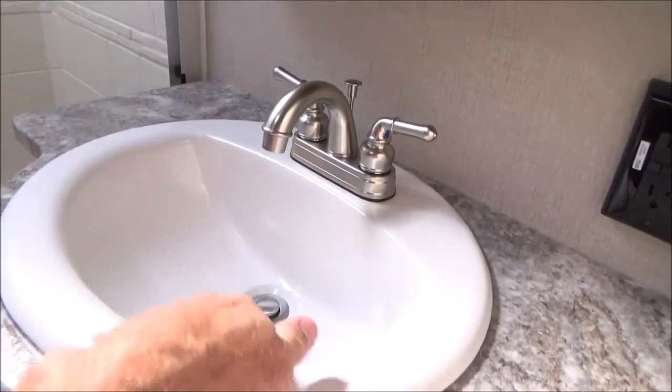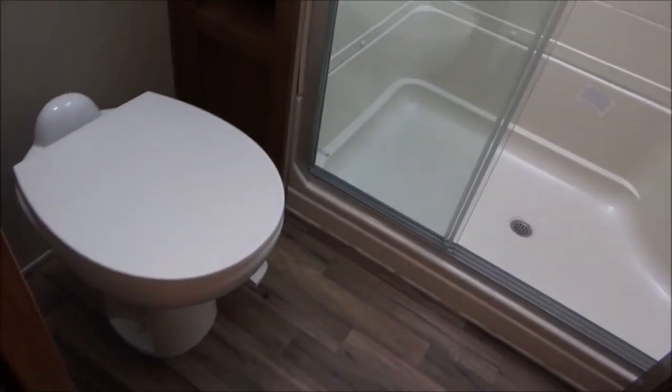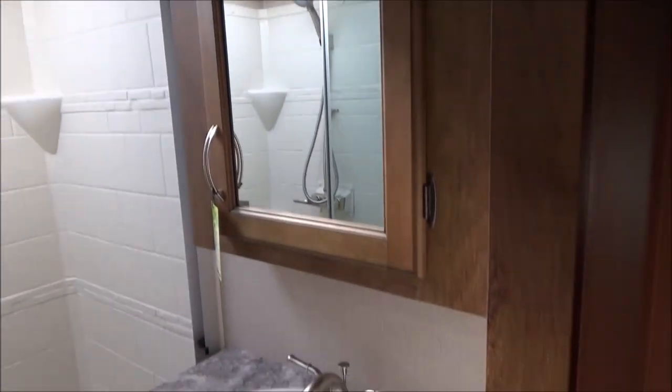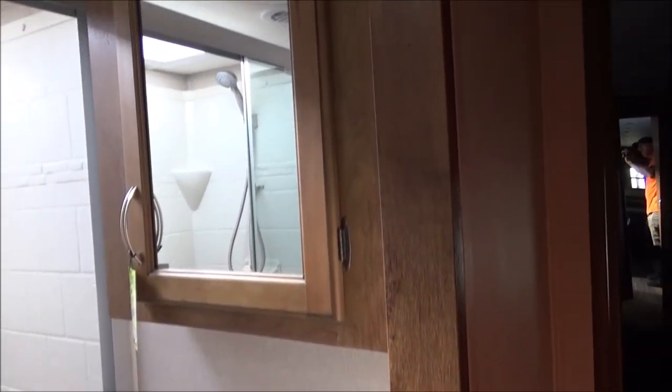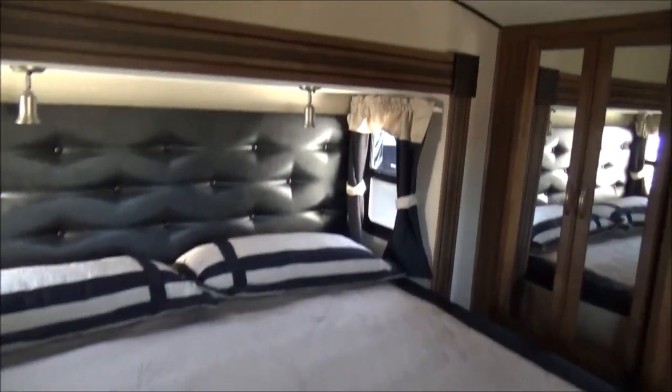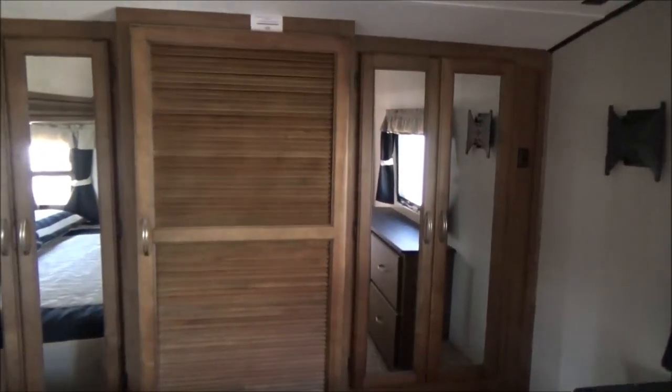We have a porcelain bathroom sink to complement the porcelain toilet. Lots of storage in here. There's your exhaust fan. We have a residential height counter — you're not bending over to brush your teeth. Nice medicine cabinet. We also have a motion light in here. As we walk into the bedroom, we have a full walk-around king-size bed with a black-label pillow-top mattress. Windows on both sides for a nice cross breeze. Wardrobe all the way across with washer and dryer hookups, TV location, and a residential-style dresser. All the carpet has residential padding — very, very soft and helps it last longer.